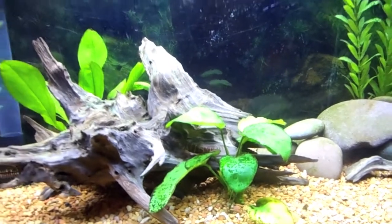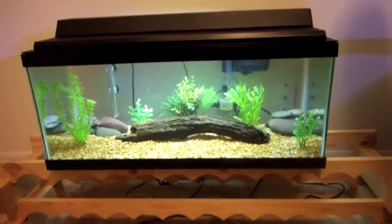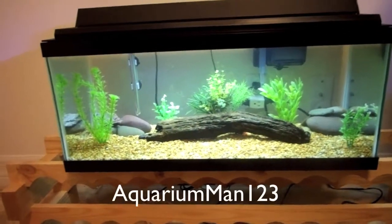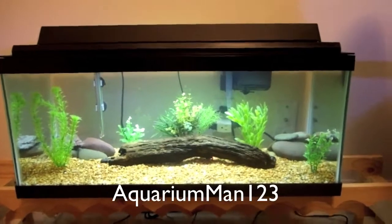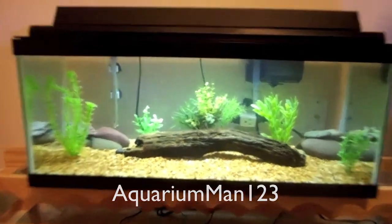The bigger African leaf fish I gave to the pet store and the smaller one I actually put in this 20 gallon here, which I just got the other day from my friend Aquariumman123 on YouTube. He got a 46 gallon cichlid tank that you should check out, and since he got that he wasn't going to use this anymore.